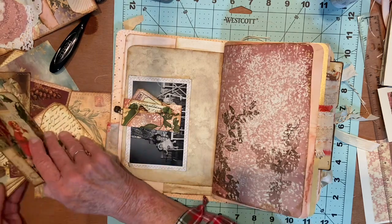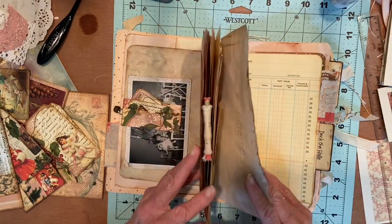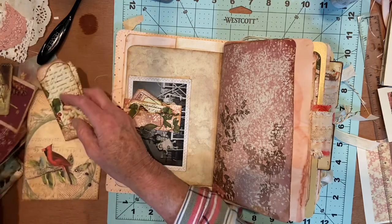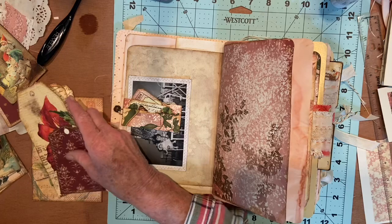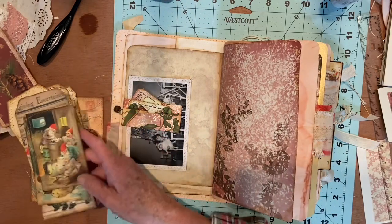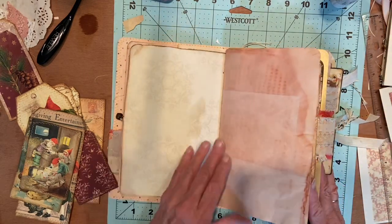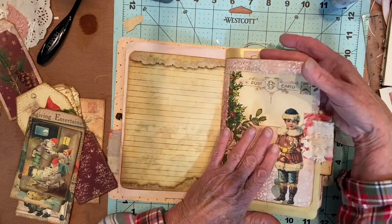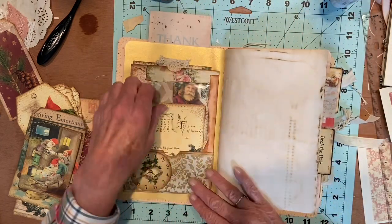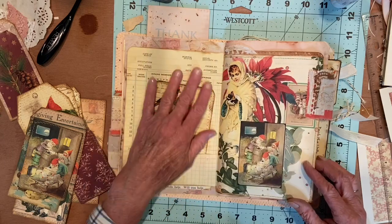I don't see one handy. I thought I had another... I tried to put everything... I guess that's not really a pocket, but this is a journal card. Maybe I did already put all the pockets in that I had, so I may have to make some more pockets. I can always do that. This one we glued down this page and left this open to put something up inside of there to cover the back of this, which I think turned out really cute. So then we have this little pocket here with the journal card in it.